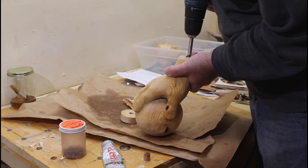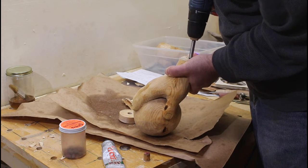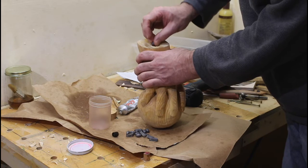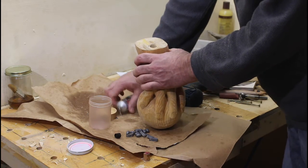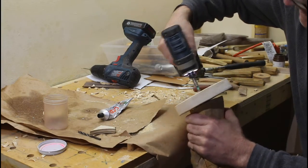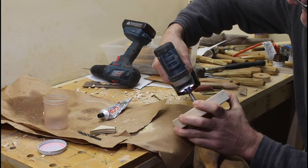It did not stand up on its own, and I knew it wouldn't. I thought I could fix that by drilling a hole and gluing some fishing weights in the bottom, but I didn't have enough. So I ended up attaching a base plate, and then it was able to stand on its own.